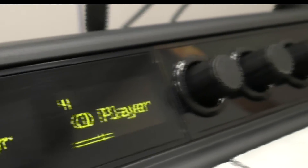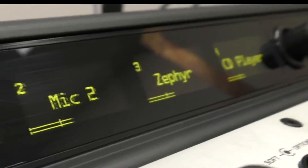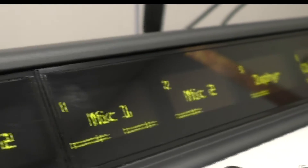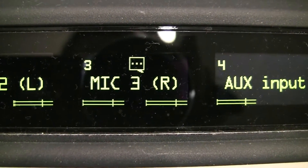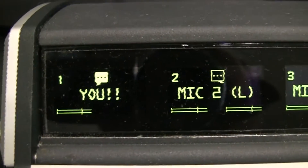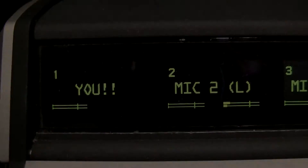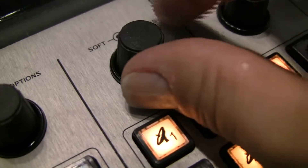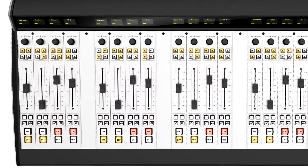Where other consoles use dot matrix readouts for channel displays, Fusion comes with easy-to-read, super high-resolution OLEDs above each fader. They show the assigned source, tallies when talkback or other special features are enabled, and full-time confidence meters to help prevent dead air. Talent doesn't have to wonder whether that caller is dropped or a satellite feed is ready to join — they can see it clearly before they pull the fader up. There are no wipers to wear out on our rotary encoders; they're all optical.